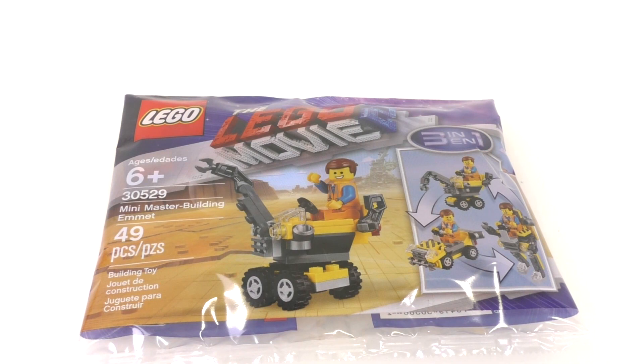Hello everybody! I'm JediJackPenguin and today I'm bringing you another miniature review. Today I have a LEGO Movie 2 polybag — set number 30529, Mini Master Building Emmett. This set contains 49 pieces and retails for $3.99 in the US.